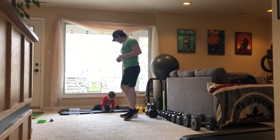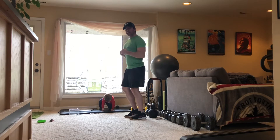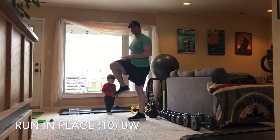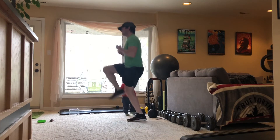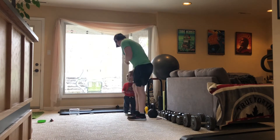Get nice and loose. Now we're going to run in place. I want to see you get your knees up as high as you can — one, two, three, four, five, six, seven, eight, nine, and ten.